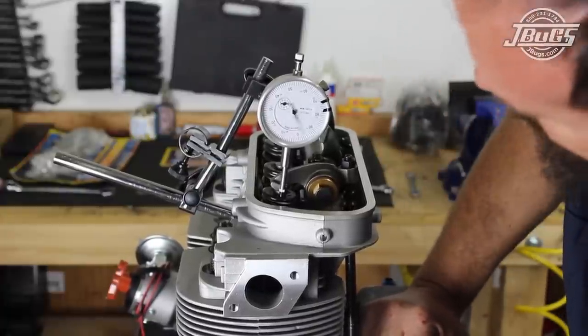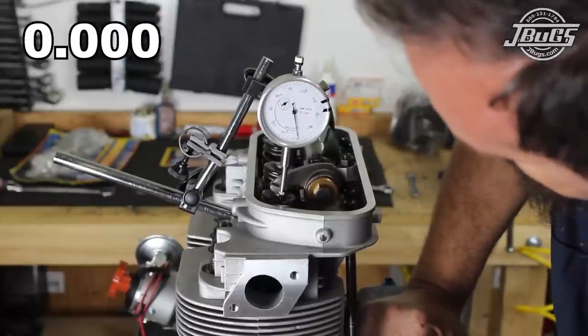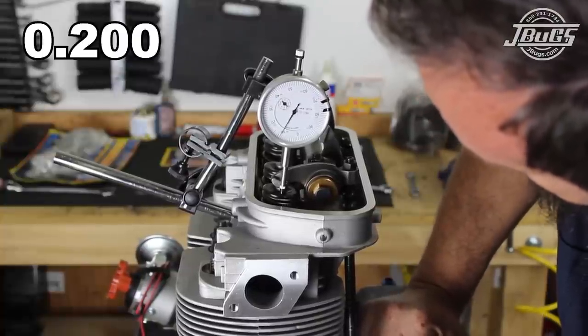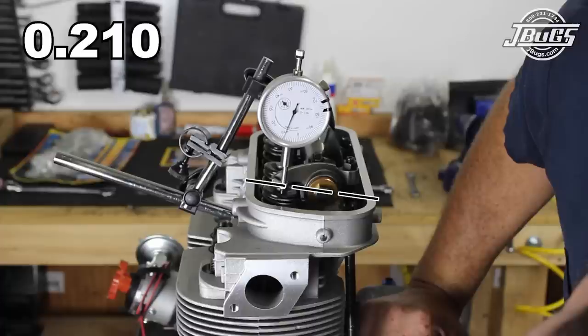Now we need to rotate the engine over to the half lift point. Half of 420 is 210. So we rotate the engine back to full lift and continue past zero twice, then to the ten thousandths mark. The rocker geometry at this point in the travel is what we are adjusting. The end result we want is for the rocker arm ends — at the valve and at the adjuster — to be parallel with the head at the half lift moment. This will even the loads on the valve and the adjuster to ensure a long life for the valve train.